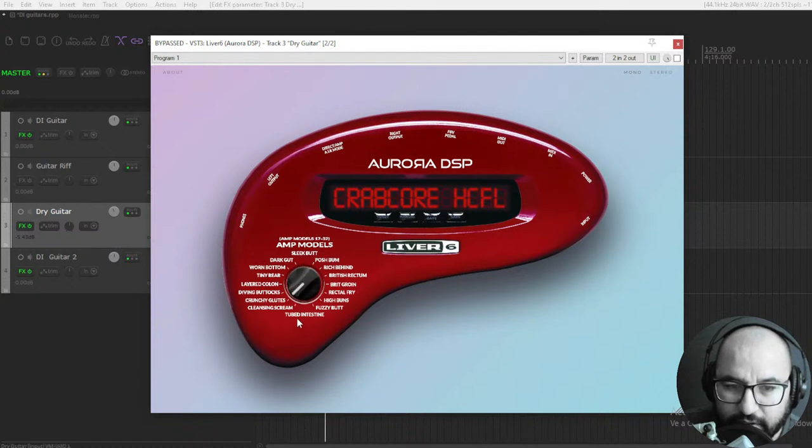Cleansing Scream, Crunchy Glutes, Diving Buttocks, Layered Colon — great names by the way, very creative. Tiny Rear, Worn Button, Dark Gut, Sleek Butt, Posh Bomb, Rich Behind — you get the idea right? Some richness here. Rectal Fry, High Buns, Fuzzy Butt. And you have the different inputs and outputs, and of course stereo and mono functionality. Pretty simple stuff.